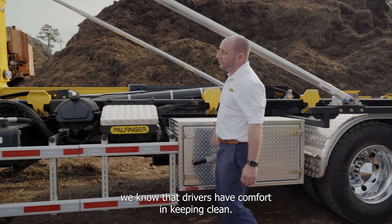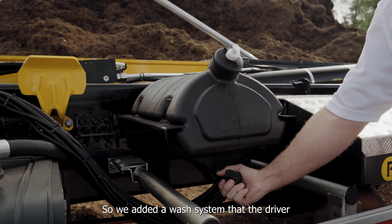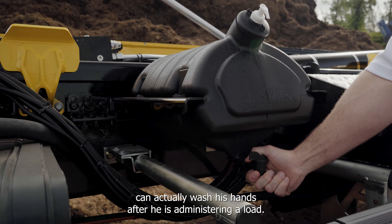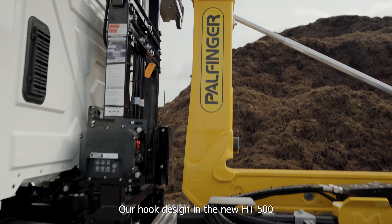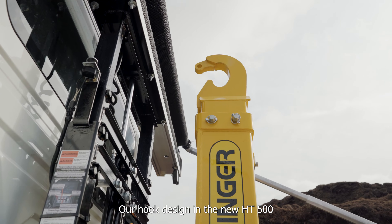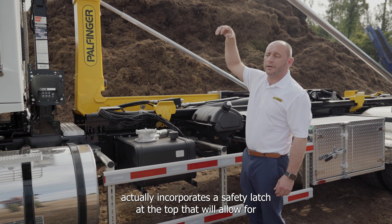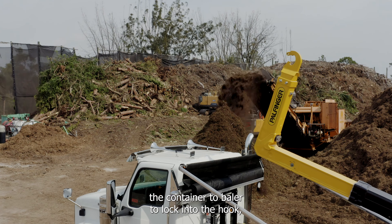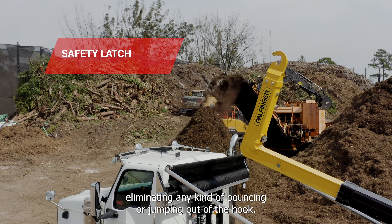We know that driver comfort and cleanliness matter, so we added a wash system that the driver can use to wash his hands after administering a load. Our hook design on the new HT500 incorporates a safety latch at the top that will allow the container bail to lock into the hook, eliminating any bouncing or jumping out of the hook.